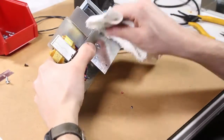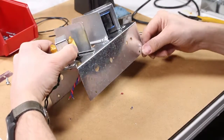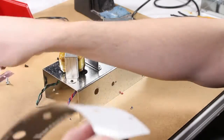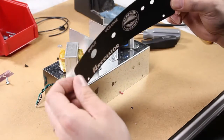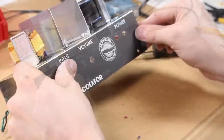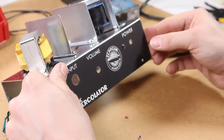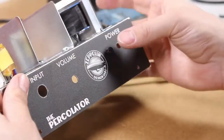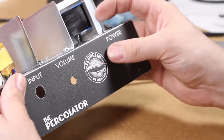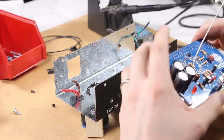Next we're going to prepare the chassis for installing the face plate sticker. Clean it off with some rubbing alcohol or isopropyl alcohol, and then very carefully line up the sticker with the holes on the front of the chassis and place it on there. Next is the LED socket — stick that through that hole. Now it's time to install the circuit board on the chassis.